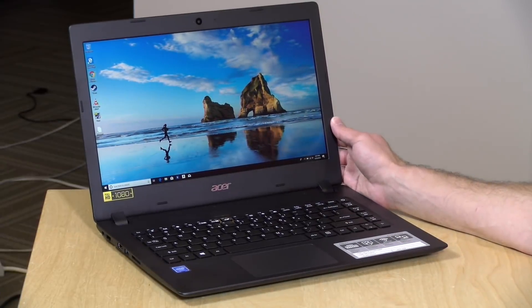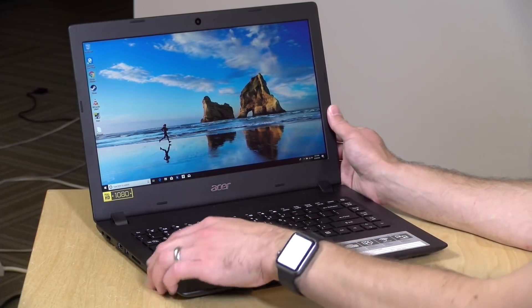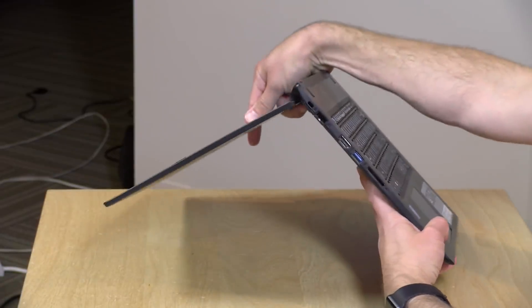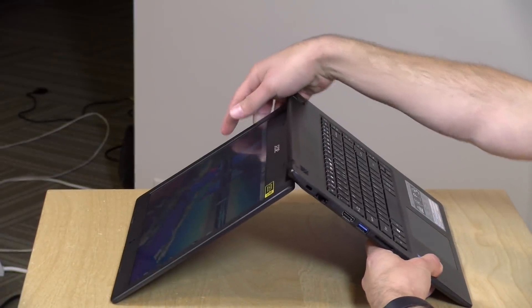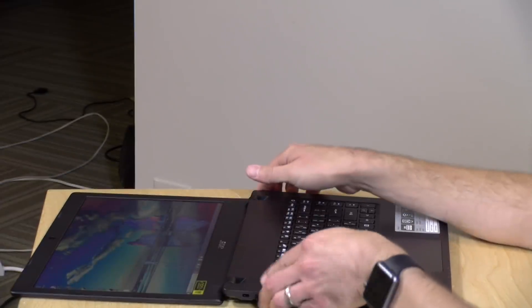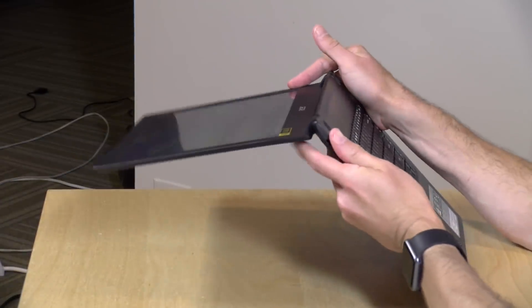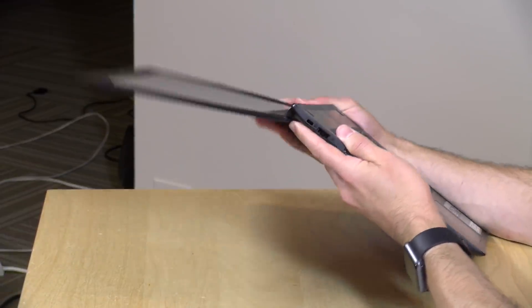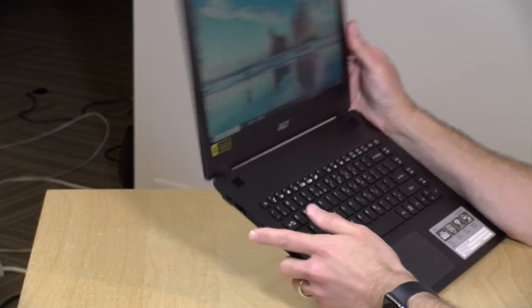Although it's not a two-in-one, the display has a big range of motion. You can't quite put it into tent mode, but it will certainly lay flat and go down a little further than that. So it's definitely a little more kid-proof than some other laptops out there that might risk having their display snapped off.